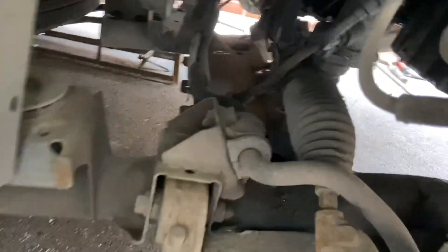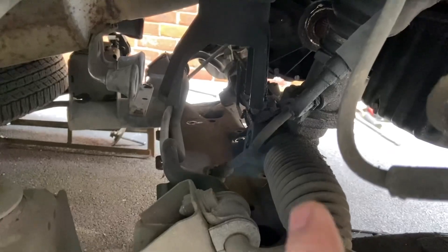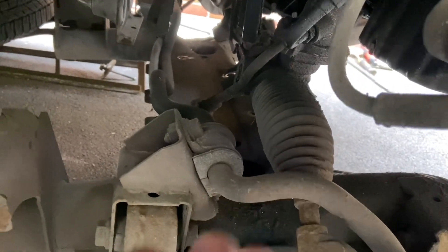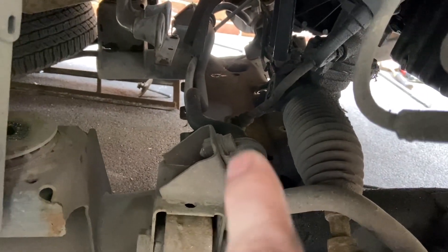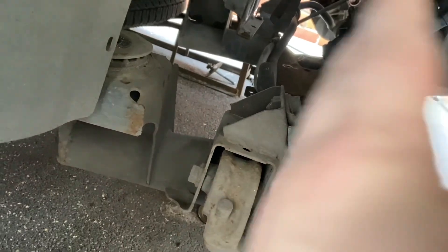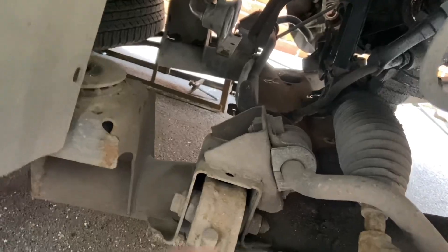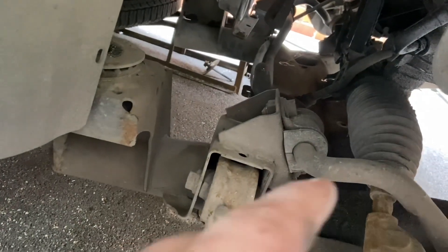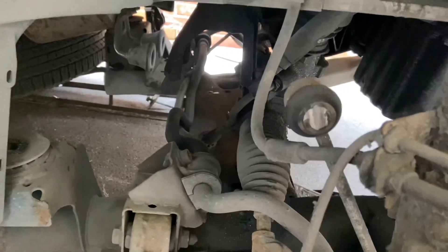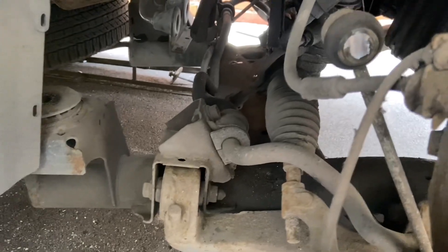It looks like the anti-roll bar arm is pulling down on the steering rack, which is no good. So I'm going to jack it back up and undo those slightly so I can just turn the anti-roll bar — that should release the tension. It was coming down okay but I could just feel it was catching. I don't want to put any more tension on the steering rack column, so that's what I'm doing now.